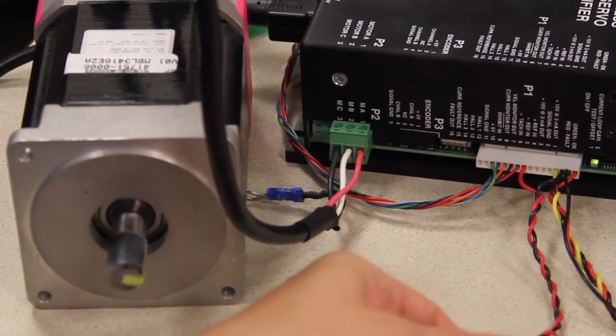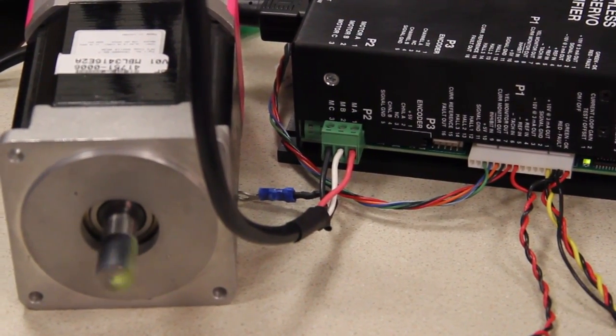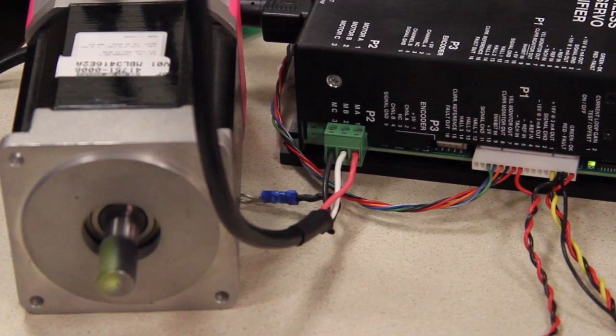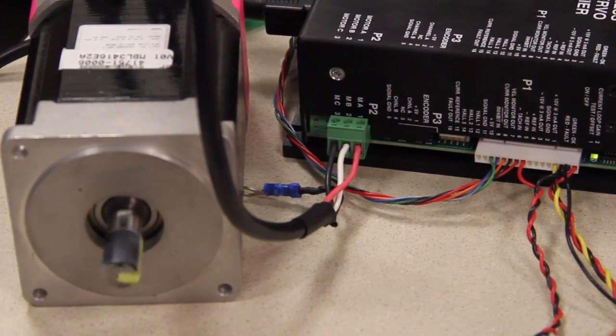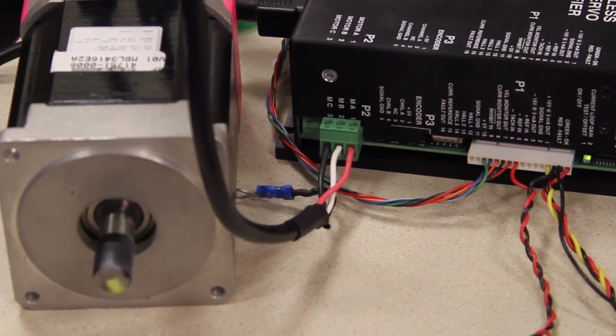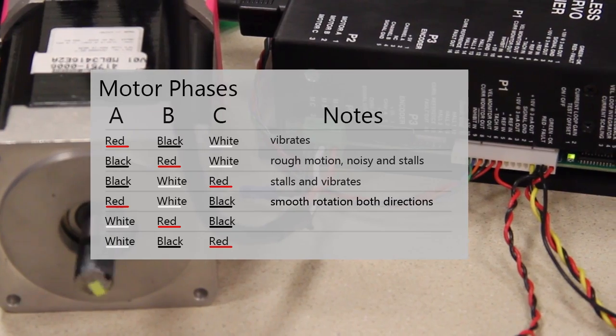This combination is red, white, black. You can see as I change the command signal, the drive operates smoothly in the forward and reverse direction.